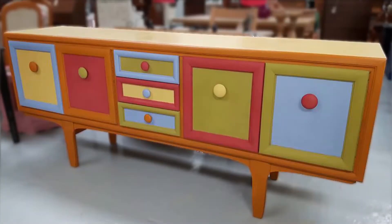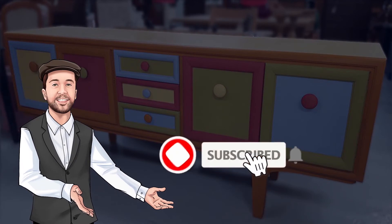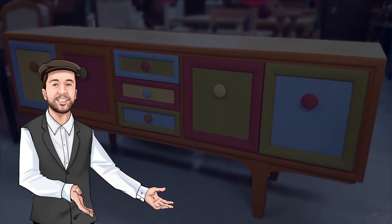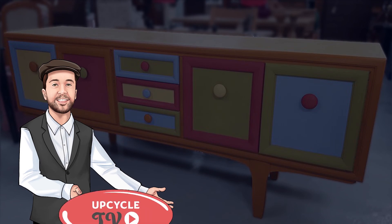I really hope you've enjoyed this video. If you don't want to miss out on any of our future content, make sure you subscribe to our channel and click the bell so you get all our notifications. You can also find our website where you can sell your own furniture for free at upcycledirectory.co.uk. Thanks for watching Upcycle TV.